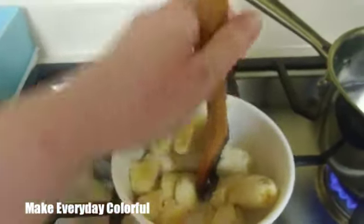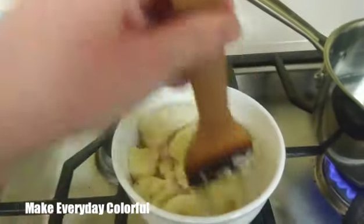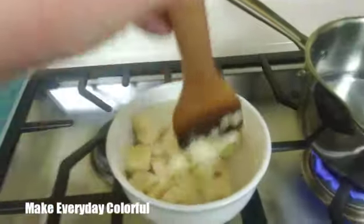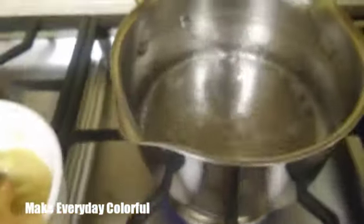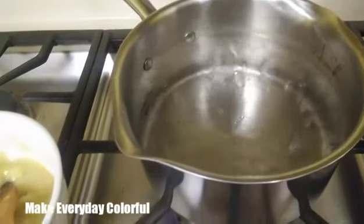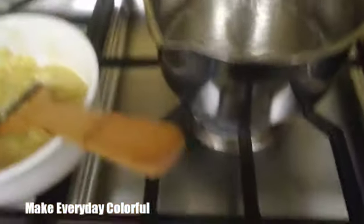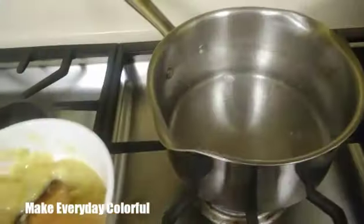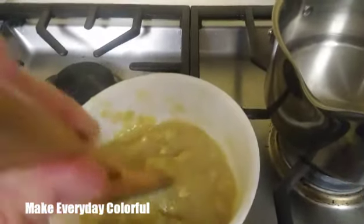Just basically mash the bananas until they're mush. I'll come back when I'm ready to put it in the water and show you how that looks. Okay, so as you can see now my water is boiling, so I'm going to turn it off. I always take all my knobs out so I don't want my kids to turn on my stove — just my extra precautions.